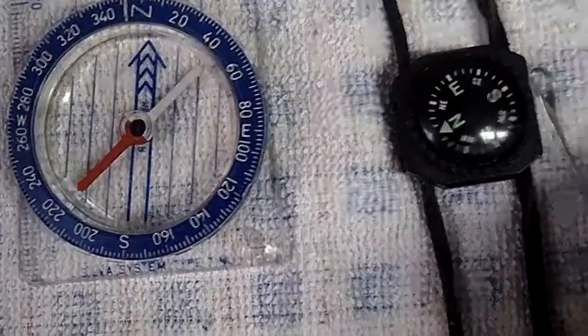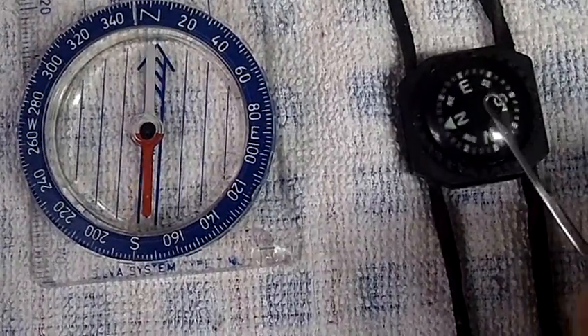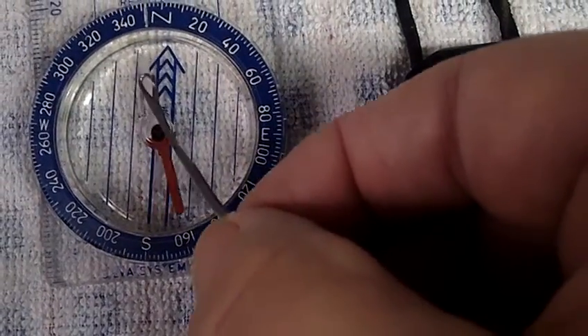This needle is magnetized. In fact, you can see that it's even affecting the compass from a couple inches away. It's attracted to one pole, but when you get close to the other pole it repulses it — so it's a attract and a repel.